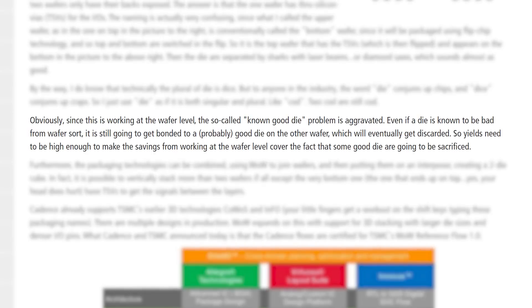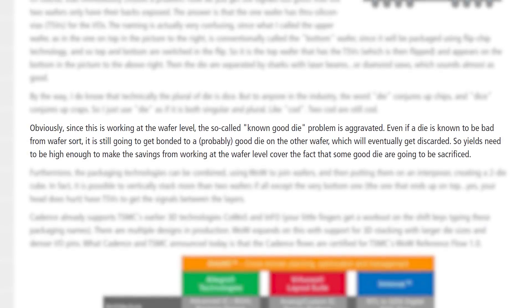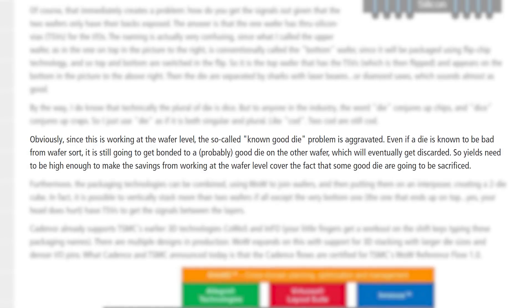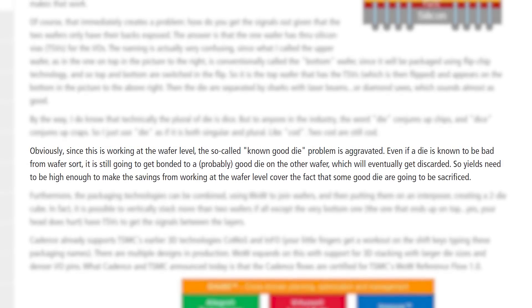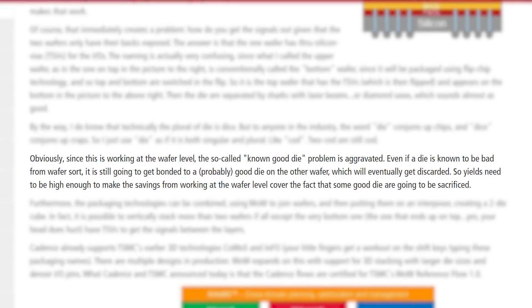You basically over double your chances of having a failure rate. If one of your things dies, everything's gone. Cadence explained that for the tech to be viable, quote, yields need to be high enough to make the savings from working at the wafer level cover the fact that some good die are going to be sacrificed. Because if you have a good die on top and a bad die on the bottom, you have a broken relationship and everything's gone.